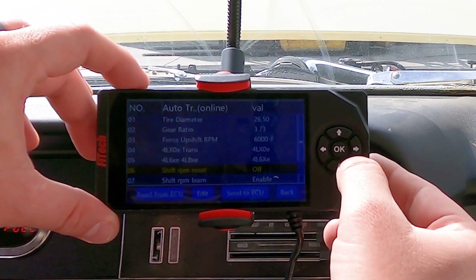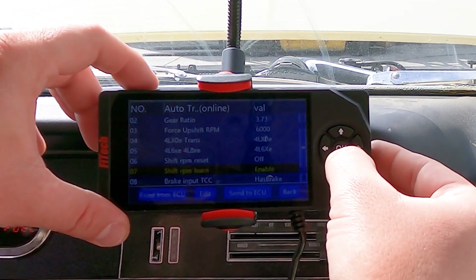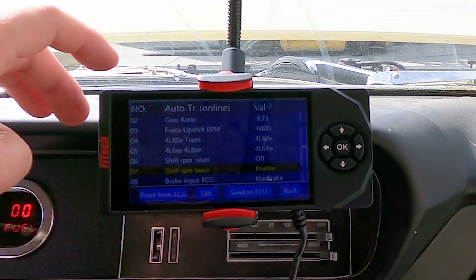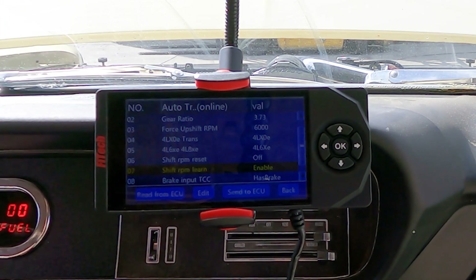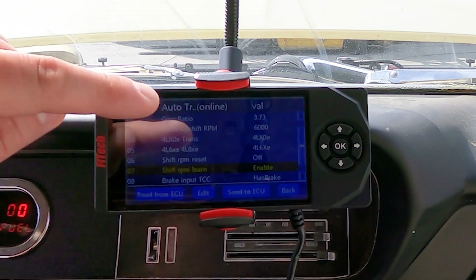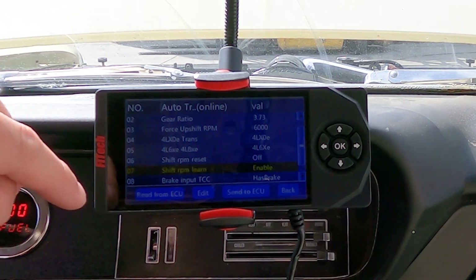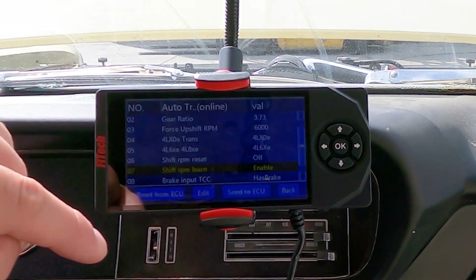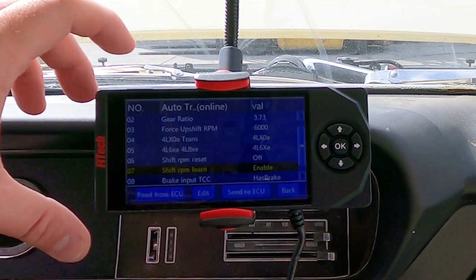The shift RPM reset is not used right now because we're just getting started, but if we ever want to reset the shift upshift, we'll be able to do that right there. The shift RPM learn is the computer's ability to learn what the max shift RPM is. So even though we have it set to 6000, it'll allow the computer to learn and it may start dropping it 50 RPM at a time to force your upshift a little bit sooner.